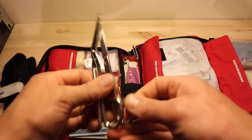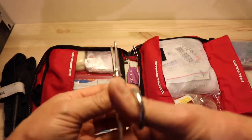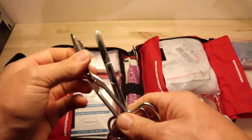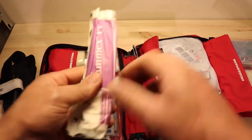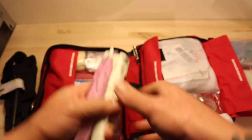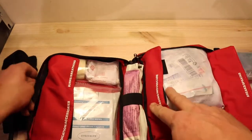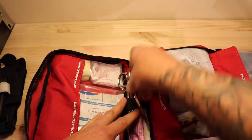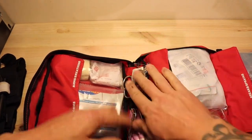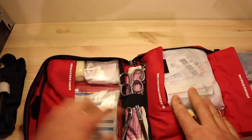Underneath there we've got our scissors — a couple of pairs for cutting through dressing, clothing, whatever. It's always good to have a couple of pairs in case you lose one. And then just under here, latex gloves. Keep plenty of pairs of gloves — they've come through different jobs and I've ended up with different packs of gloves, so I just chucked them in here. If I'm going for gloves I normally go at the other end anyway, but that's the spare set.